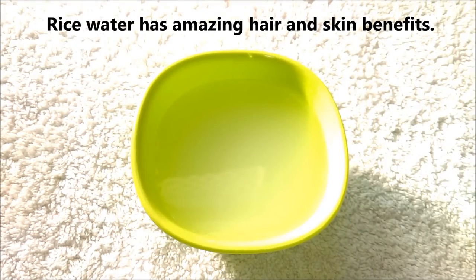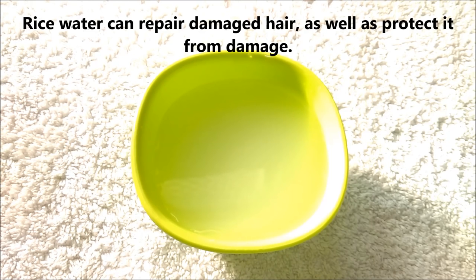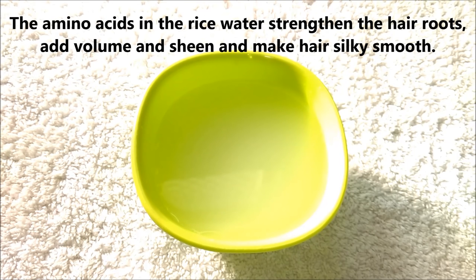Rice water has amazing hair and skin benefits. Recent research has shown that rice water exhibits hair care effects such as decreasing surface friction and improving hair elasticity. Rice water can repair damaged hair as well as protect it from damage. The amino acids in rice water strengthen the hair roots, add volume and sheen, and make hair silky and smooth.